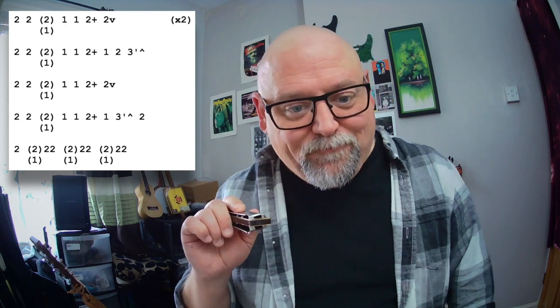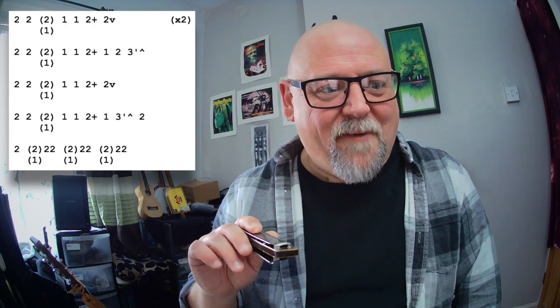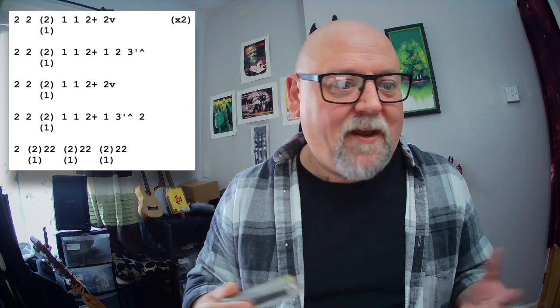There is something I want to add here if you want to challenge yourself — something that I found sounds really good is if on the first lick at the top line of the tab there, you substitute that 2 blow for a 2 draw half step bend. You get a really cool sound, really jazzy and weird. And you can replace those 2 blows all through with half step bends if you want — it sounds fantastic.